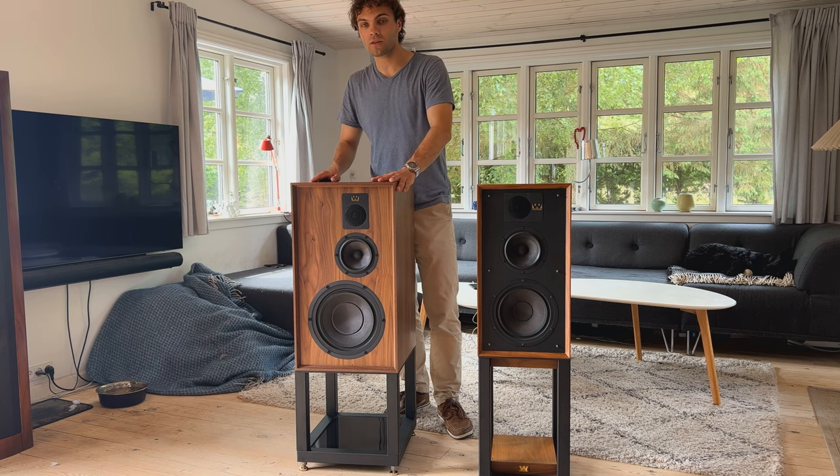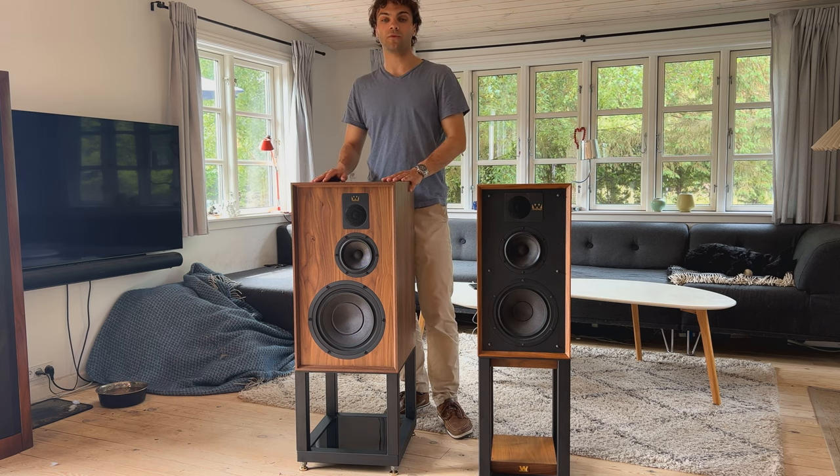That was our brief overview of the Dovedale — a very capable performer, as you heard from Peter. Let us know in the comments if you have any further questions, or if there are any other products you'd like us to do a brief introduction about.